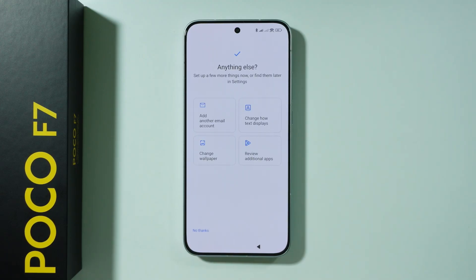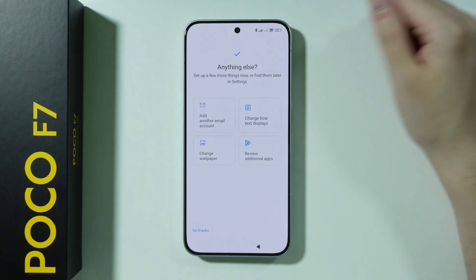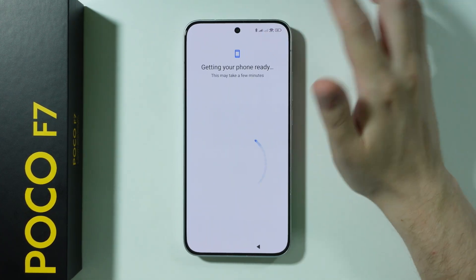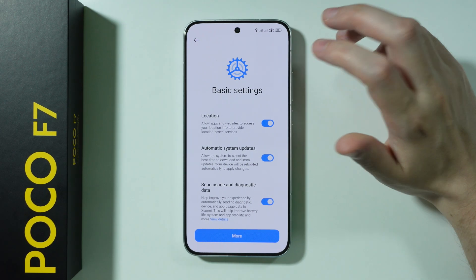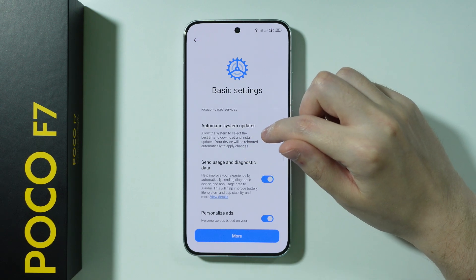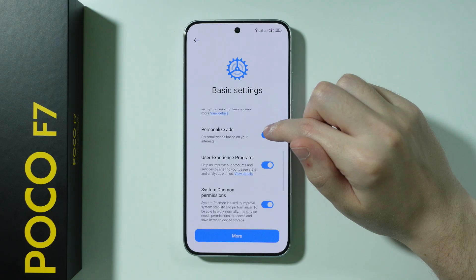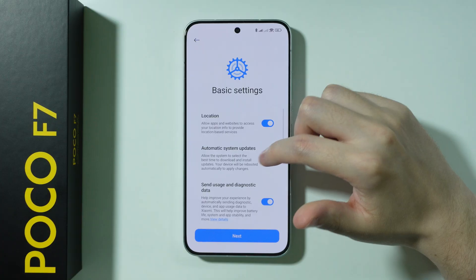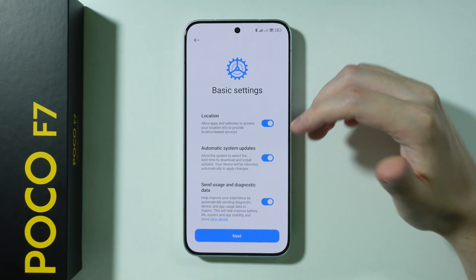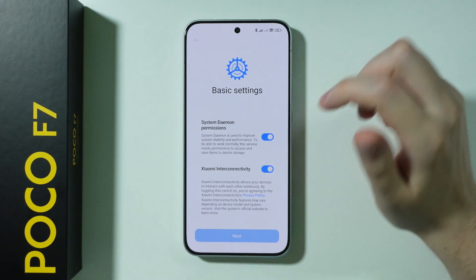Then we have additional options. If you want to customize anything, you can tap on them. I'm going to press 'no thanks'. After that, we have basic settings — once again we have location, automatic system updates which I'll keep on, personalized ads which we can disable, and the user experience program. You can go through this list to decide what you want to use, and you can always re-enable or disable these options later in the settings.